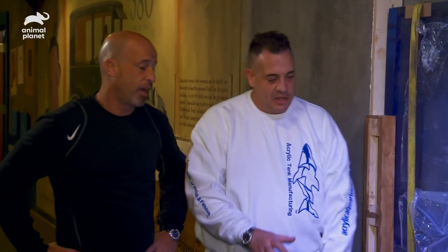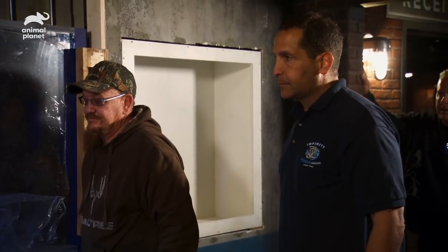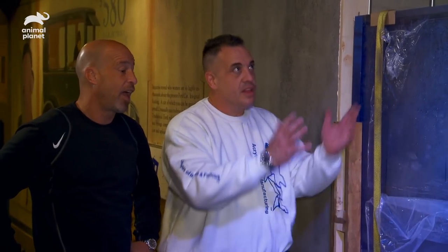All right, so listen. Tank's in place. We got to do all the plumbing. We got to get sand and water. We got to do the rest of the facade, the lights. There's a lot of stuff to do. With the 800-pound tank now in place, it's time for sand and water.